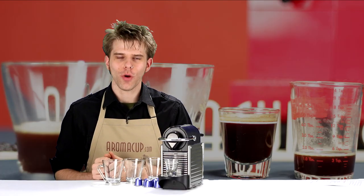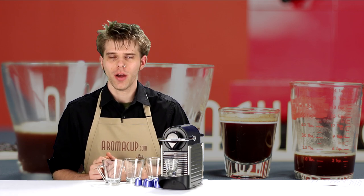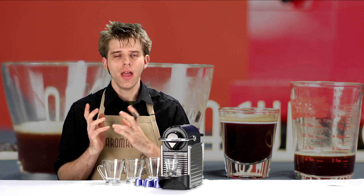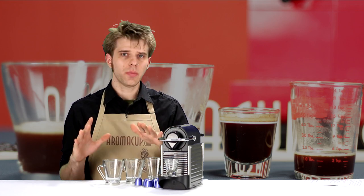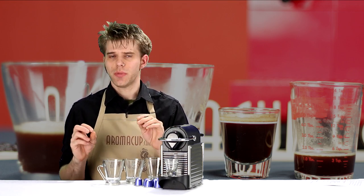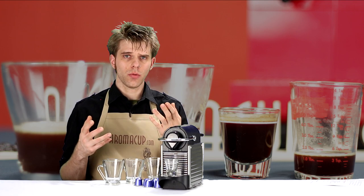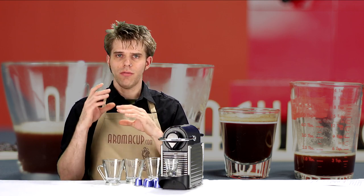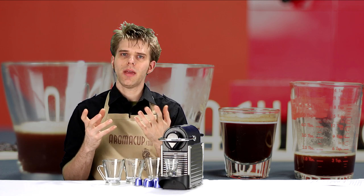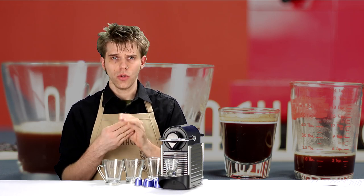Hey guys, I'm Brian with Aromacup.com, and thanks as always for tuning in to my virtual coffee shop. I'm going to be giving you a simple plain English explanation of the difference between four different very common espresso pulls — and this is for you guys at home who have a single serve espresso machine and are confused about the volume when you make a ristretto, a single shot, a double shot, and a lungo.